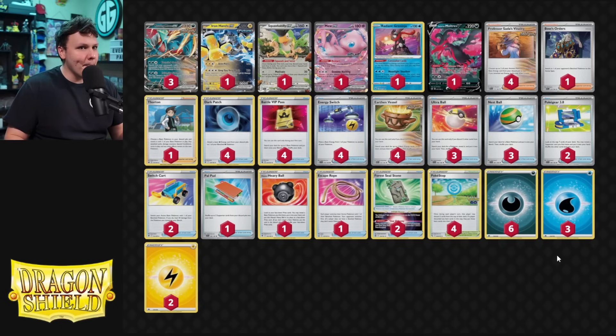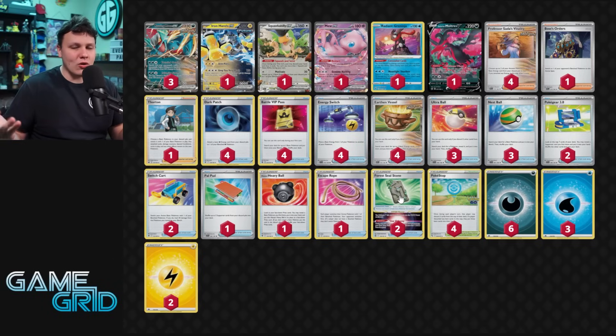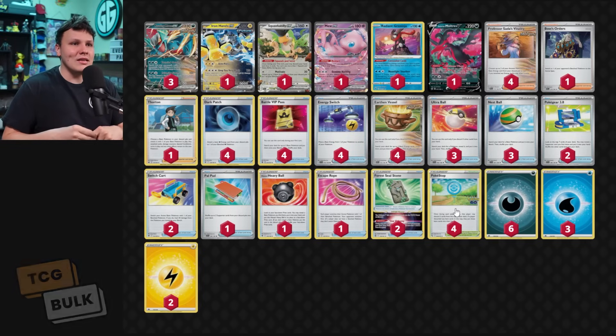Two Pokegear helps us find Sada early and also helps us find the Boss and Thornton in the late game. One Heavy Ball since we have a lot of one-ofs — we want to consistently utilize everything. Two Forest Seal Stone, one of the best cards in the game. Four PokeStop because we're an aggressive deck trying to see a lot of cards as fast as possible. We search out basically all our Pokémon on the first turn, then start accelerating energy with Earthen Vessels. It's basically just items left in the deck pretty quickly, so PokeStops are hitting one, two, sometimes three items in early, mid, and late game.